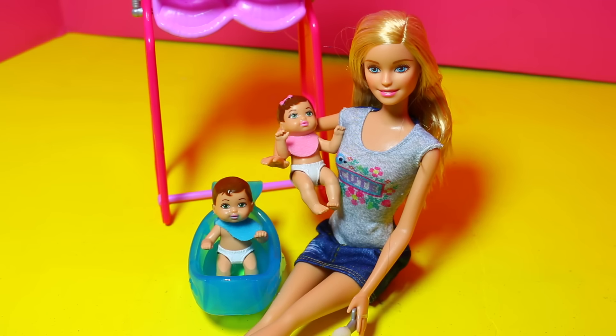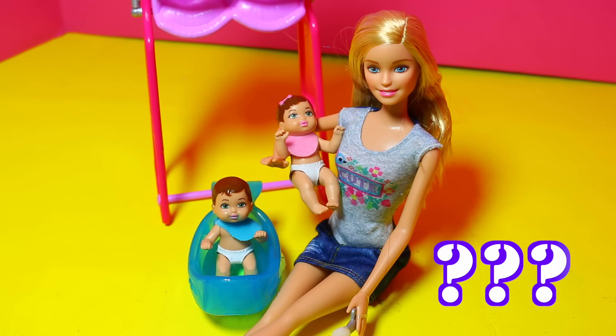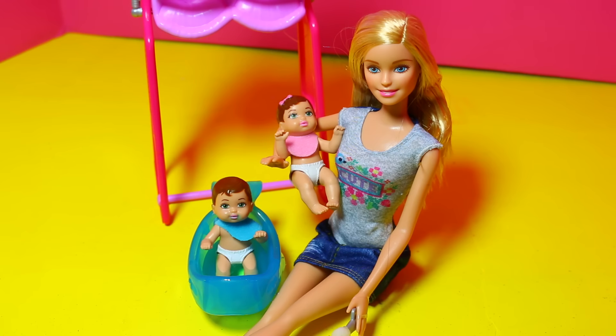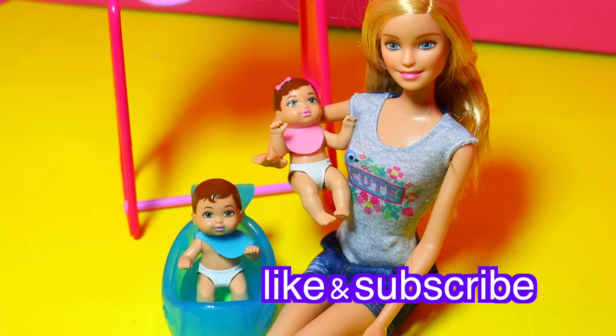All Toy Collector fans, I was wondering — do you think it would be fun to babysit twins like Barbie is? Please write it down in the comment section. Also, if you think twins are fun, please click like and subscribe. Goodbye and have a great day.